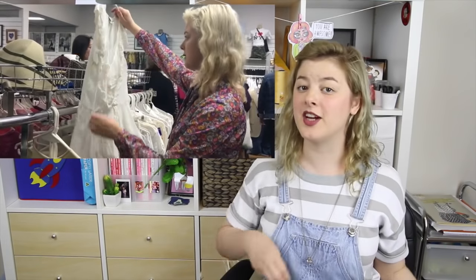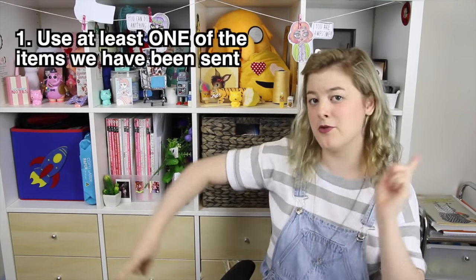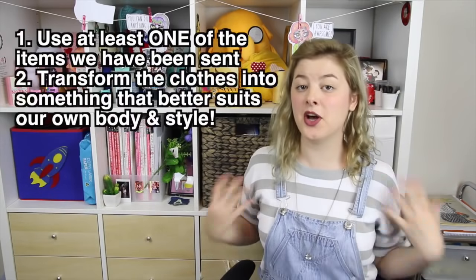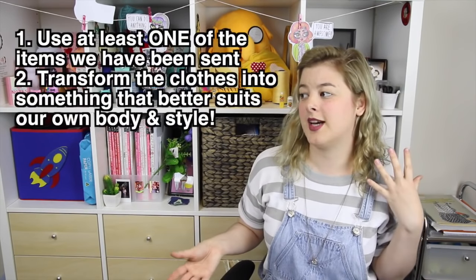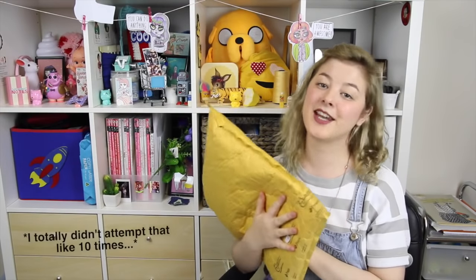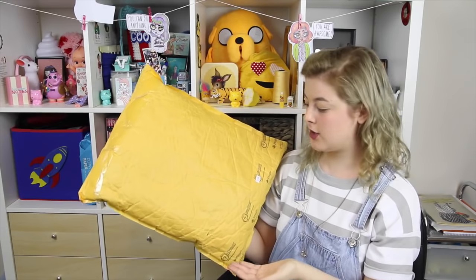Today's video is a joint challenge! Both of us went thrifting and we found each other three items at our local thrift stores, and then we sent them all the way overseas. The challenge is, using at least one of the items the other one sent, to turn it into something wearable, cute, and fashionable. Here's the package that April sent me — I haven't opened it yet, so we're going to be discovering what's inside together.